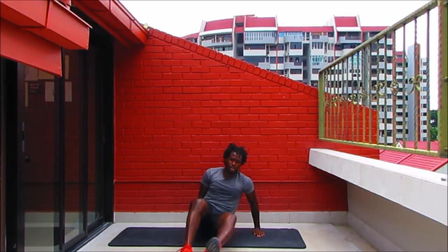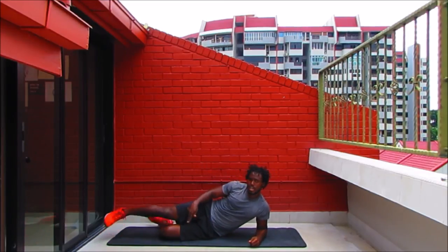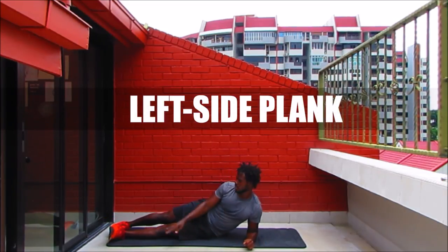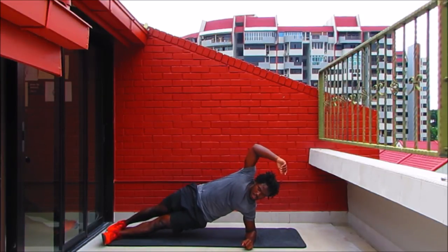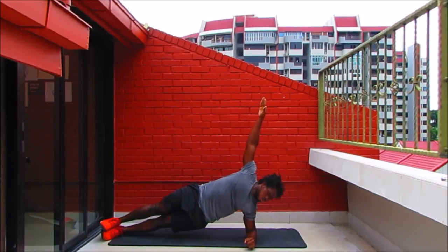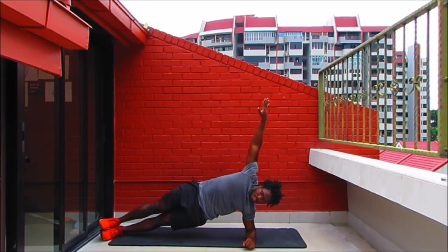Coming over to the left side — same thing applies. You've got the option of bending the left knee and extending the right, or extending both legs out. You can stack them one on top of the other, side by side, or one in front of the other. Keep hips lifted. My left elbow is protecting my left shoulder joint — all my joints are stacked, hips are lifted. I'm feeling it on my left side.